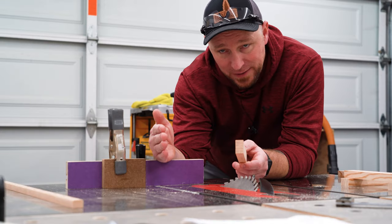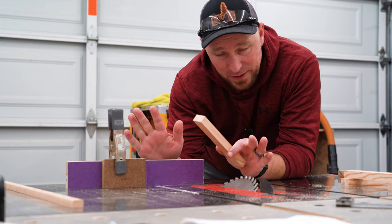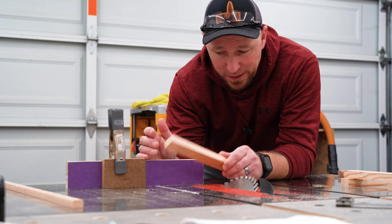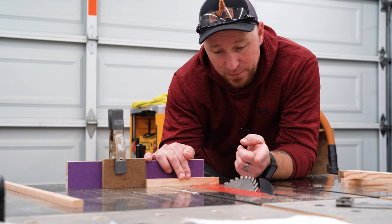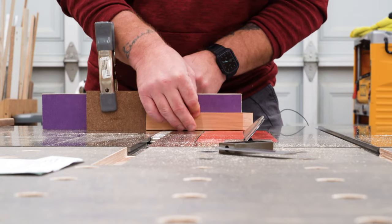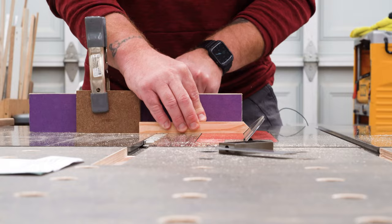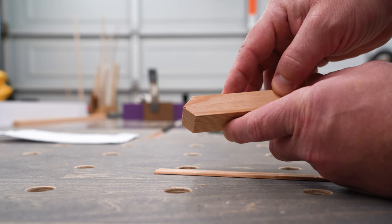I have my miter gauge on the right-hand side of my blade. I have a stop block here held on with a spring clamp. I have a scrap piece of the same material that my frame is being made out of, and that's just going to slide right in here like this. My blade is set to 45 degrees. I'm going to turn the saw on, cut through this on the bottom face here, then flip it over and cut another 45 on the opposite face. The end result is going to tell me exactly where halfway is.